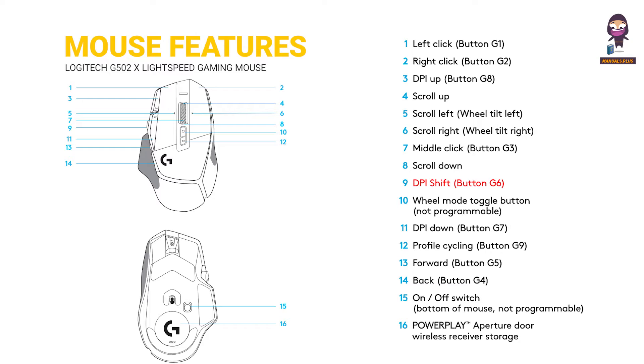8. Scroll down. 9. DPI shift, button G6. 10. Wheel mode toggle button, not programmable. 11. DPI down, button G7. 12. Profile cycling, button G9. 13. Forward, button G5. 14. Back, button G4. 15. On-off switch, bottom of the mouse, not programmable. 16. Powerplay Aperture Door Wireless Receiver Storage.